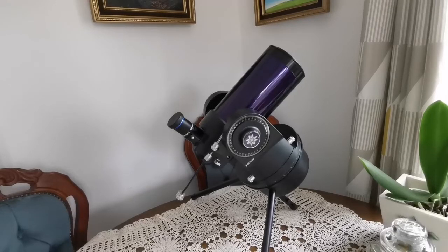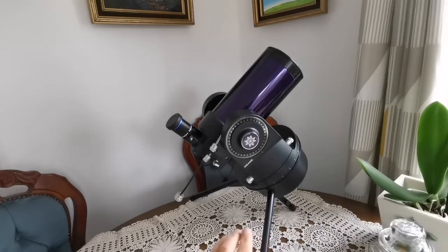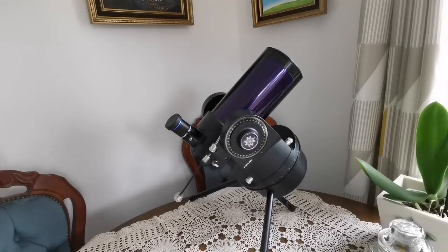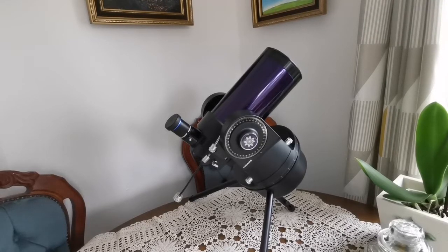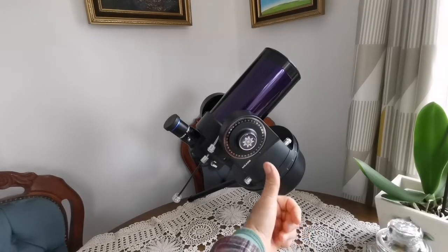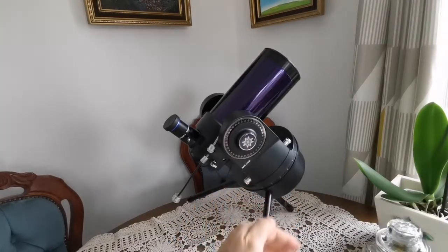This is a Meade ETX 90 and the mount is what they call the RA or EC mount. It doesn't have a go-to — it has a clock drive. You install it on this tabletop tripod and the clock drive turns the telescope like the hands of a clock, from east to west, opposing Earth's rotation. This shorter leg here is pointing toward Polaris, the north star, so it practically works like the axis of Earth's rotation.